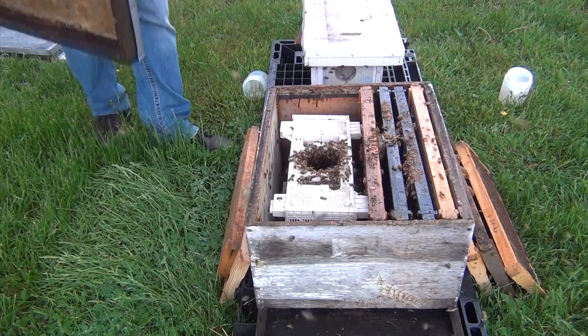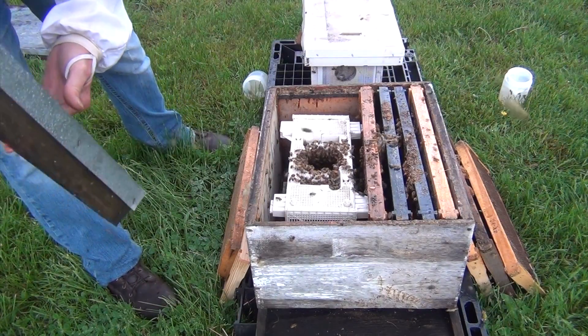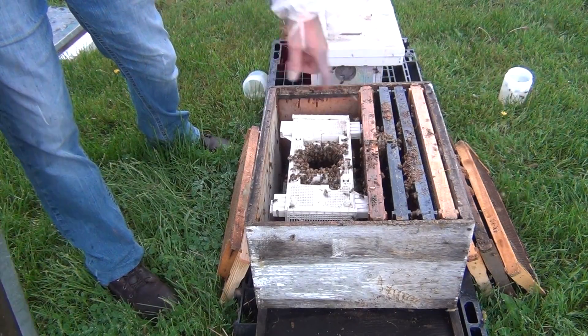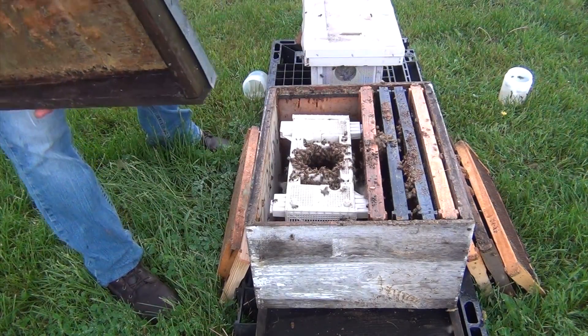Now I'm going to put the top on because it's starting to rain. This is always my concern — how do these bees ever come out? But we'll see what happens.